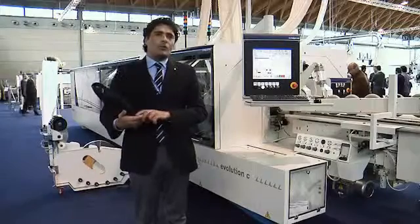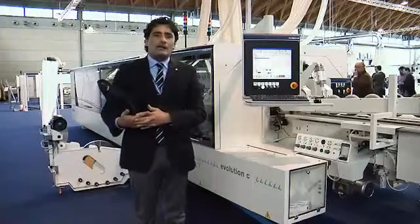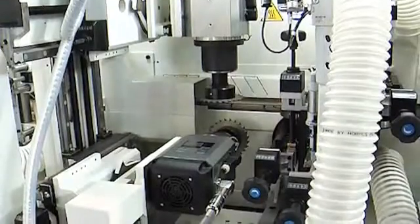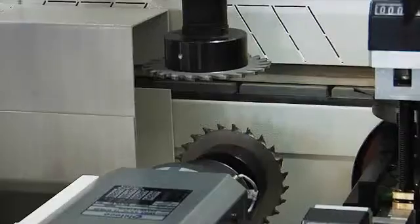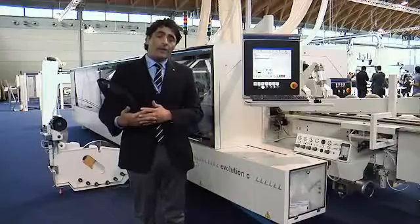With the new Evolution C, we also introduce new technology for the grooving process. With the new 2P US grooving unit, we can have up to 2 motors that together work the panel for the grooves.